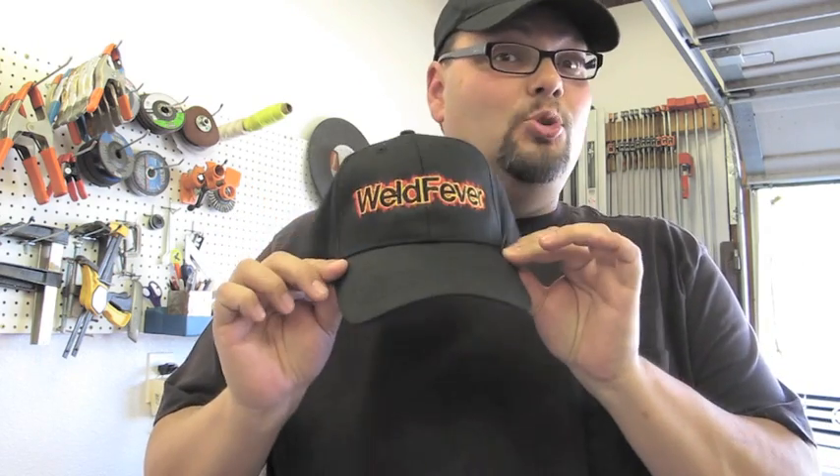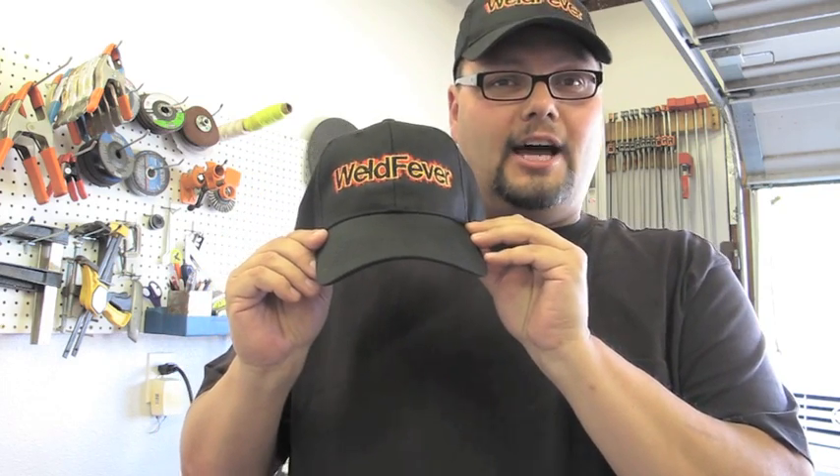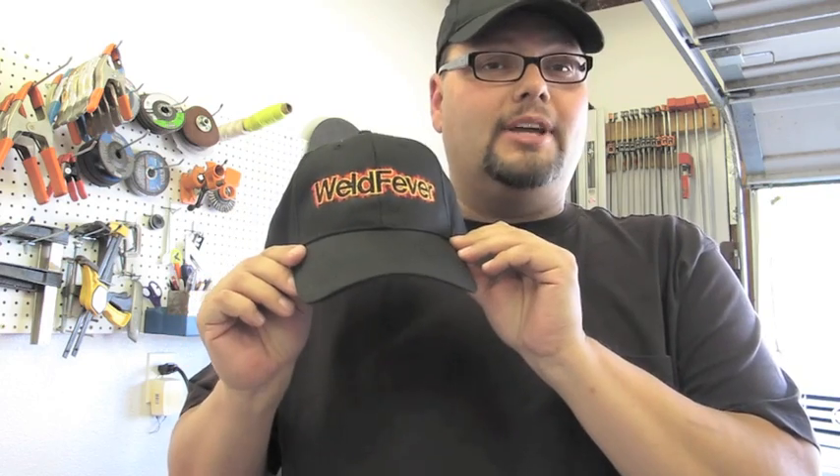Hopefully you'll support us here at Weld Fever. It does take a little bit of operating money to keep this thing going in terms of buying material and whatnot. So hopefully you guys will see this as a way to support the channel and also to get some cool gear. We could use the help so we can keep going and create a better and better show. Be sure to visit WeldFever.com — the store icon at the very top of the page — and you'll see we've kept the price pretty low compared to other logo caps.